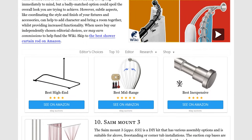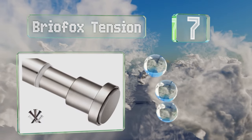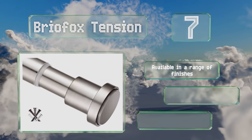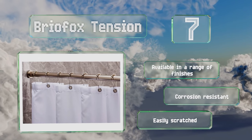At number seven, the heavy-duty Brio Fox Tension is made from high-strength steel tubing and requires no drilling to install. It's capable of carrying loads of up to 30 pounds thanks to its powerful tension mechanism and large non-slip rubber pads. It's available in a range of finishes, all of them corrosion resistant, but it is easily scratched.